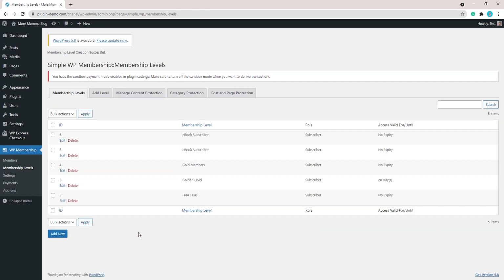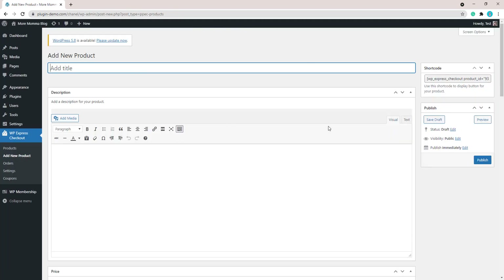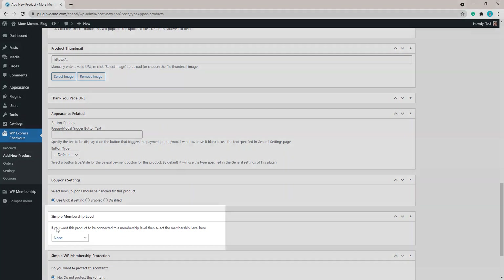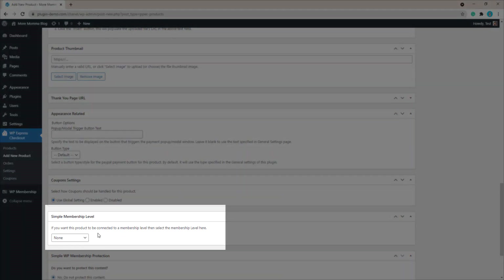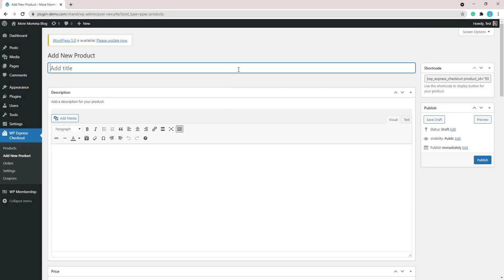Once you've added your membership level it will have an ID, and you'll see your membership level and its role listed. Now we'll set up our product by clicking Add New Product and attach our membership level to that product. Let's click WP Express Checkout, Add New Product, which takes us to the product creation page where we'll complete our product as normal.